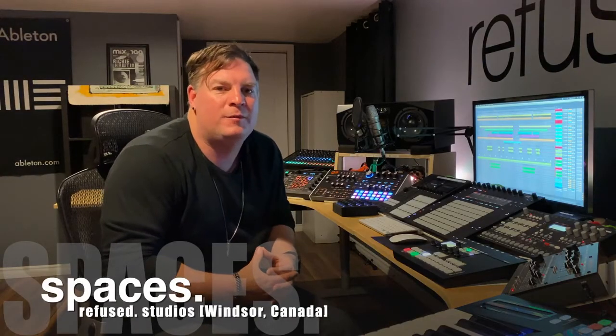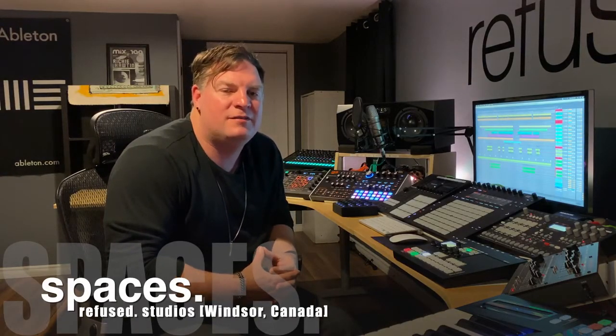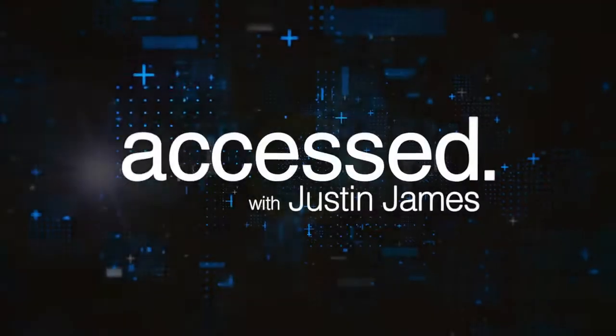Hey there, it's Justin James. Welcome to Access. Access is a new concept video series that I've just begun, and obviously this is the first episode. What we're doing with this is we're diving deep into everything that has to do with electronic music within the studio. Our first theme is called Spaces, and I want to welcome you to MySpace, Refuse Studios. Today I'm going to take you on a little walk through my studio and show you the different devices that I use — hardware, software, and some other things that we have in here too. So let's go check it out.